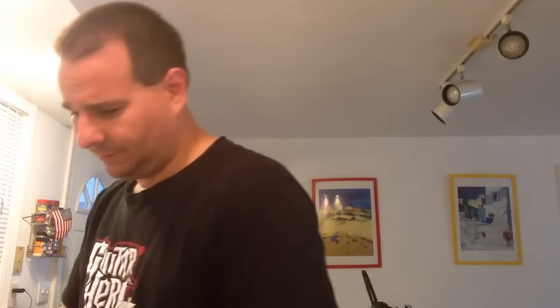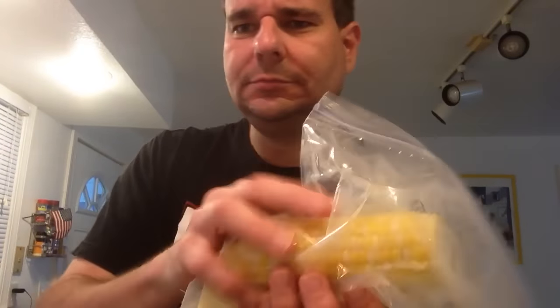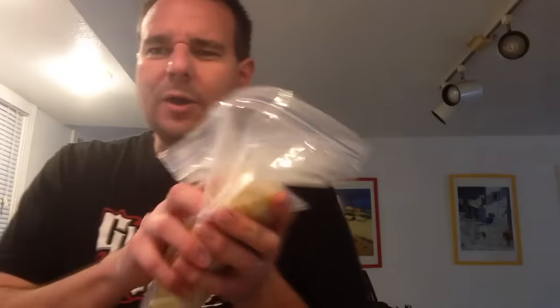But then you've got to butter it and that's kind of a pain, right? So what do you do? Put the corn in a Ziploc, put the butter in there, and then roll it around. Perfect buttered corn. That's it.